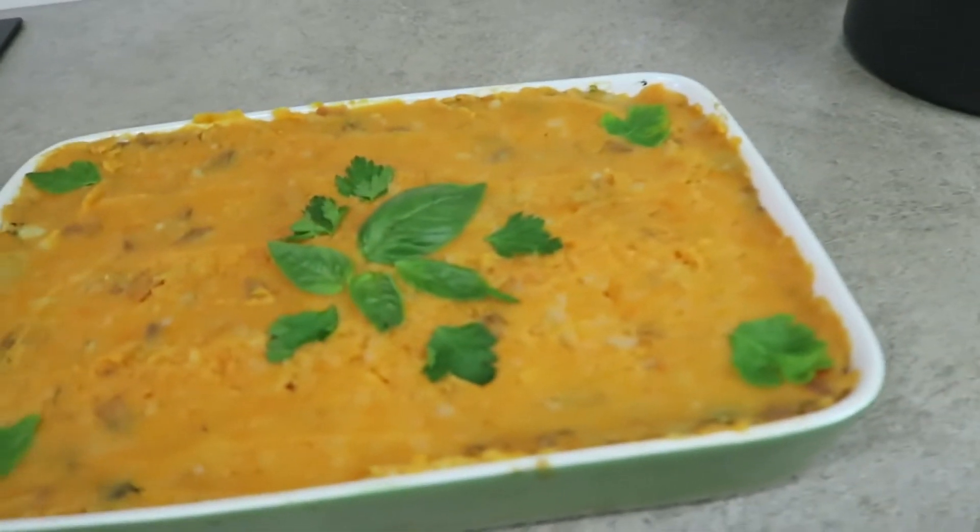And here's the finished product. Since we're going to be going to the beach, I'm just going to cover this and pop it in the fridge so that when we come home I can just put it in the oven and have dinner ready in half an hour. I meant to go to the beach after brunch, but the traffic was so busy, so now we're going to try round two of going to the beach.